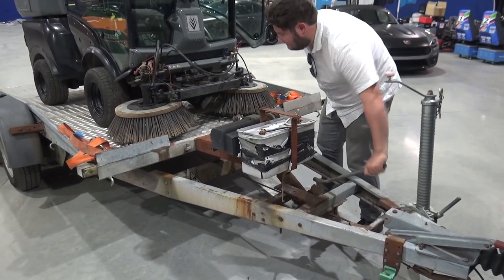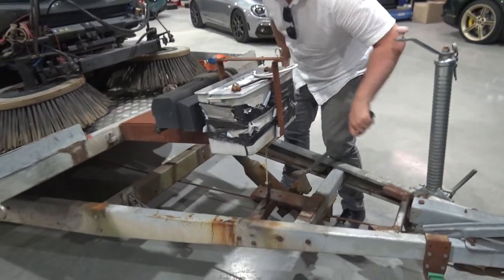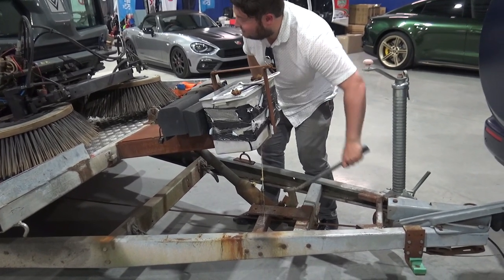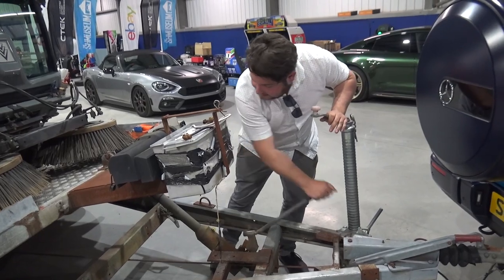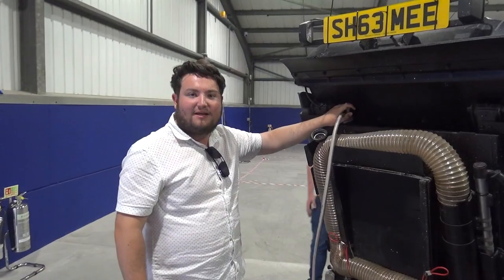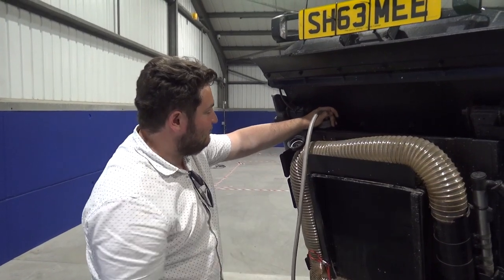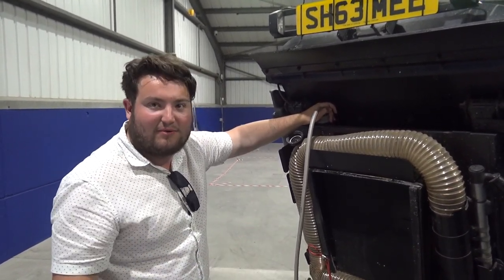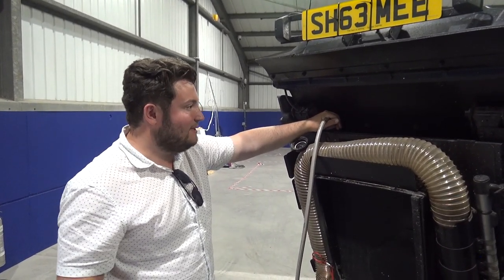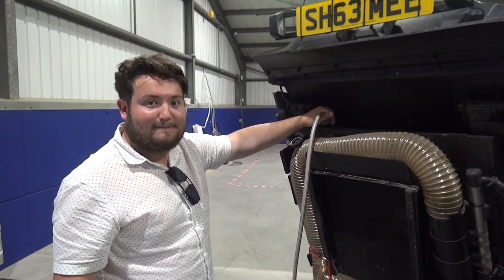Zach is now pumping the trailer up whilst Brad is up there holding the brake to make sure nothing goes wrong. Zach, run us through Louie and what we're doing. Louie needs water to operate the jet wash and the front jets. The problem is it takes a very long time to fill, so we're going to leave this hosepipe here, look at the sight glass every five minutes, and once it's full, it's done.